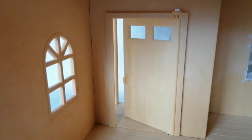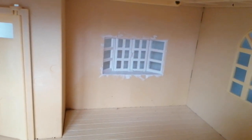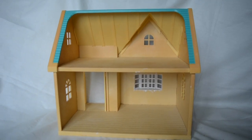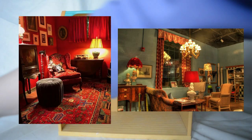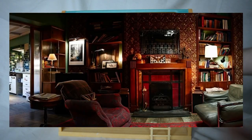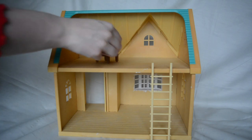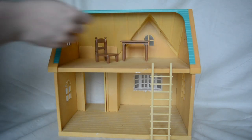I was also inspired to possibly do a house based on a film — for example, Amelie. I really love the interior design in that film and I would love to do something based on that. Or perhaps a Sherlock Holmes style house, something that has a library. I really don't know — I would really like to hear your thoughts and ideas on what you think the house could be or what you would like to see me make.